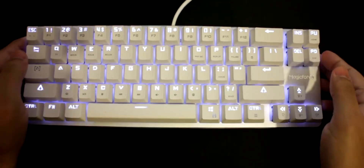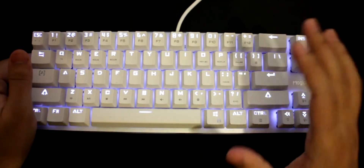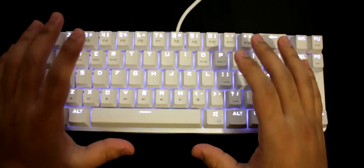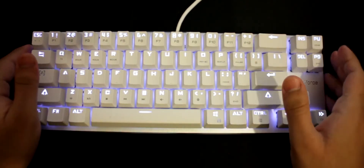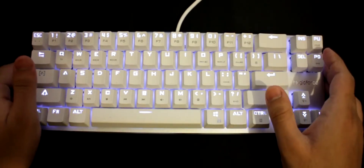This keyboard costs about £50. There's also a cheaper version without a backlight for around £25, which is really cool. I personally wanted the backlit version, so I went with the £50 one.